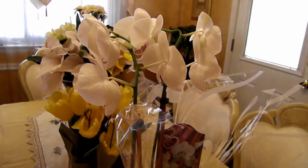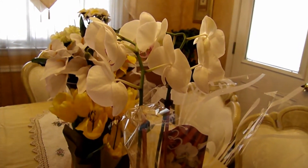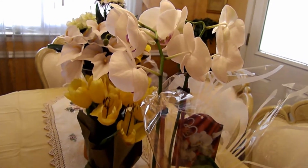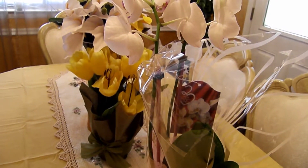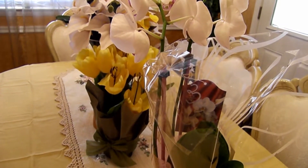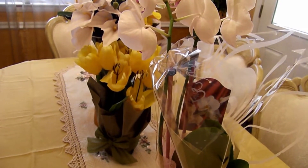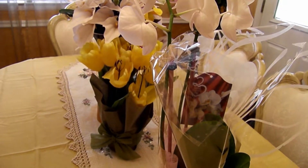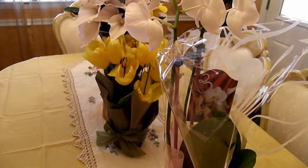Hello everyone! I wanted to share my newest orchid. I've taken on about nine or ten orchids, most of them discounted — anywhere from three to eight US dollars at my local Home Depot and Lowe's stores. Out of the nine, I lost about three or four of them because they were just too far gone and didn't make it through the winter.